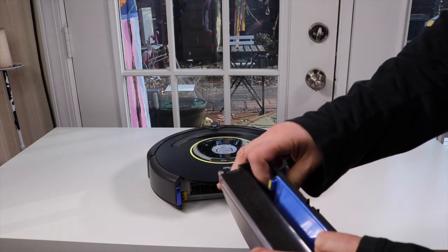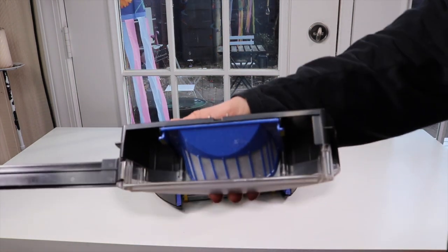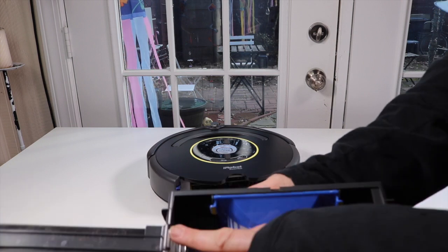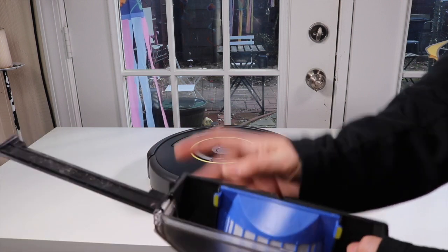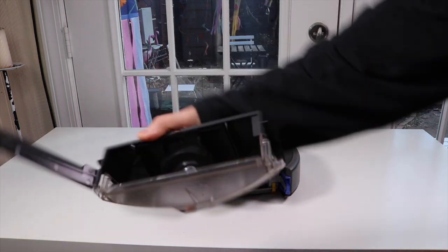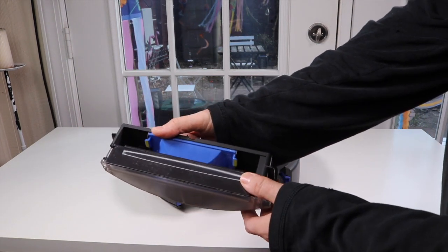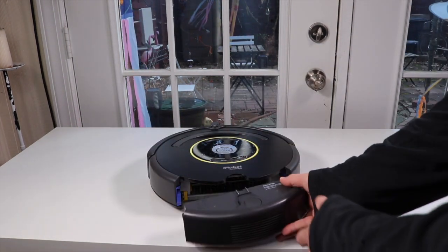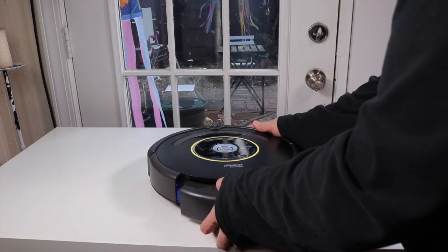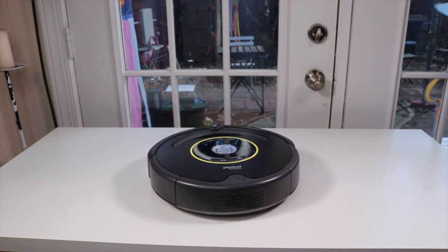The filter pulls out and flips like that — that makes it easy. And then the dustbin pulls out and you can empty it out. When you're done, that slides back in, you push it up and slide it in, and then that's ready to go.